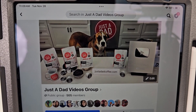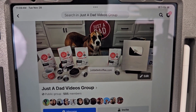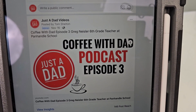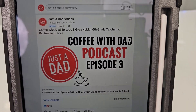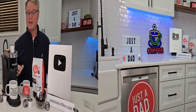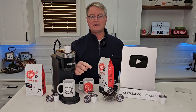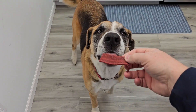It tastes really good and I hope you're going to like it. Also be sure to check out my Just a Dad Videos group page on Facebook — this is where I do my free giveaways and you can see behind the scenes of how I make my videos. Check out my Coffee with Dad podcast where I interview different people — I love to hear everybody's story. Hit the like and subscribe button, and thanks so much. Miss Fiona always knows when I'm doing a recording.